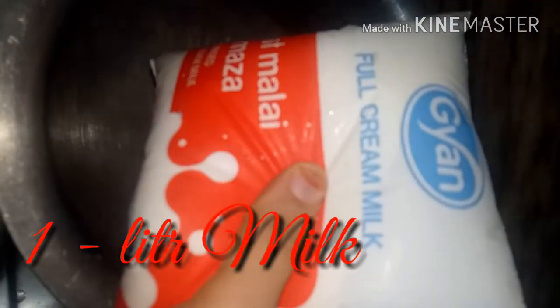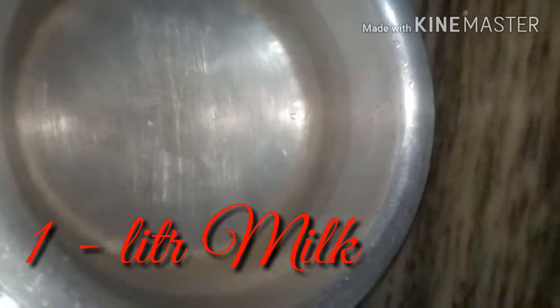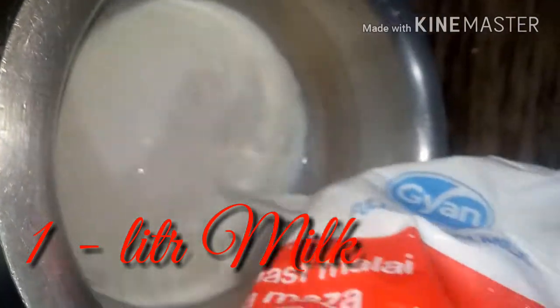First of all, we will add 1 liter of full cream milk. First, we will boil the milk well. When the milk is boiled, we will do it on a slow flame and cook it well.